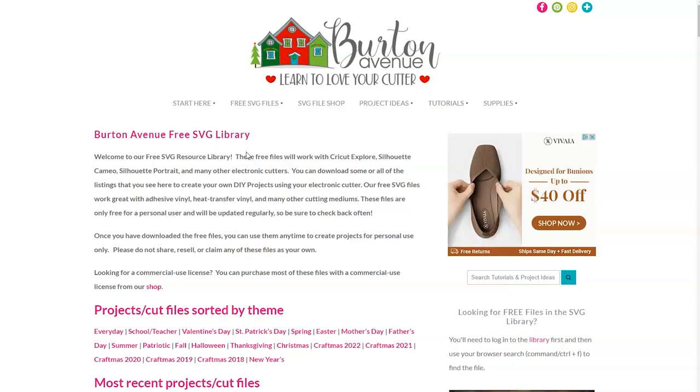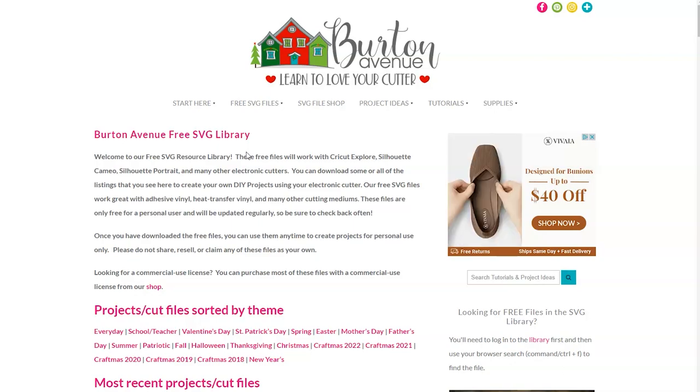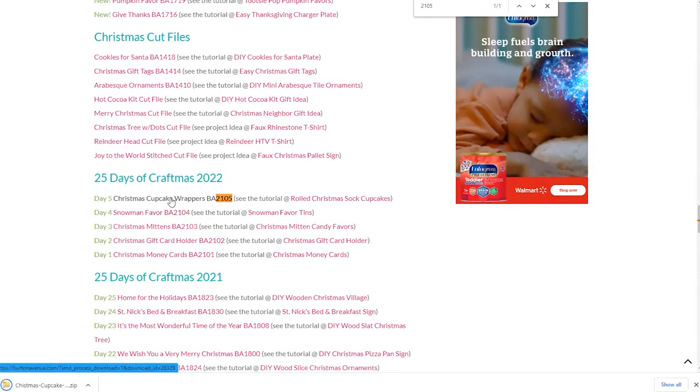For this project we're going to be using the cut file called Christmas Cupcake Wrappers BA2105. To find it you can just use your browser search and type in 2105. Once you've found the file go ahead and click on that link and the files will be downloaded onto your computer.